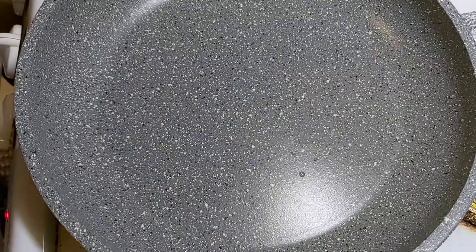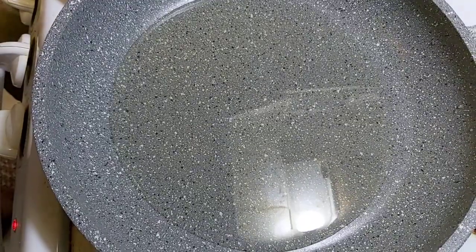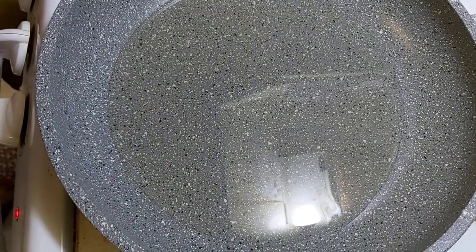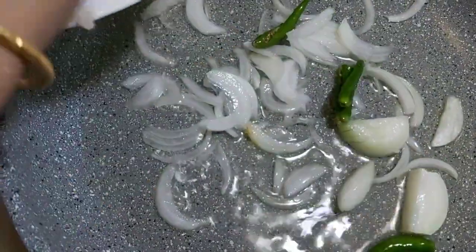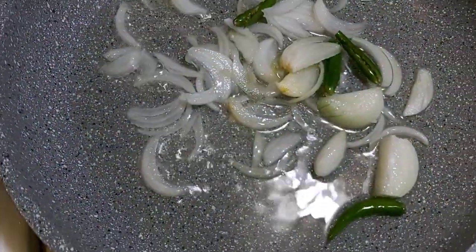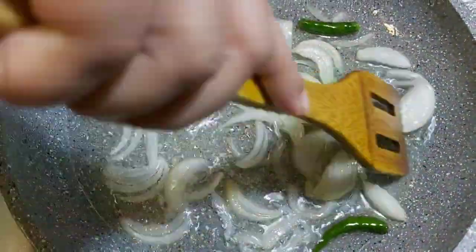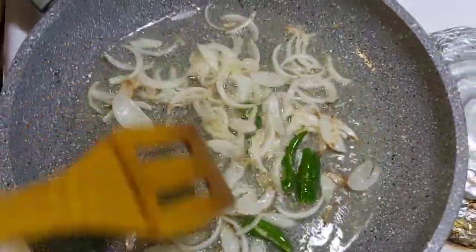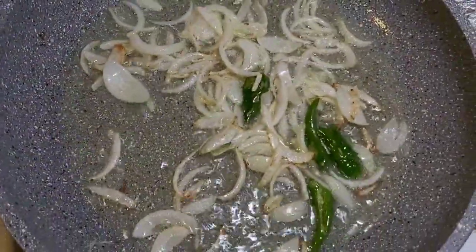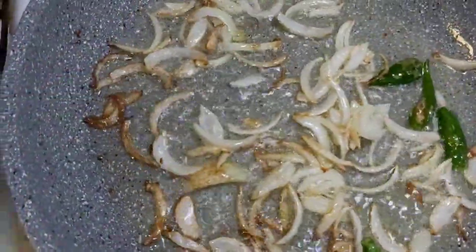I am going to make a pan and I will give it to you. I will give you some oil. Don't let it until you put this part. I will set it up getting the oil.